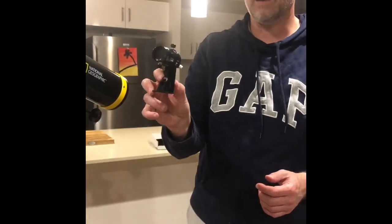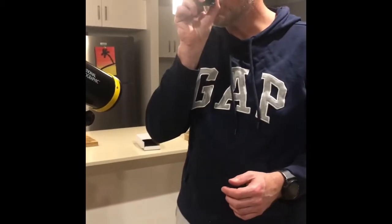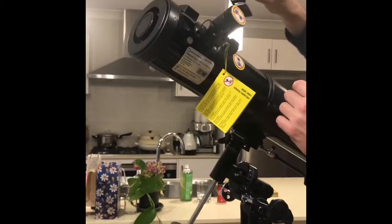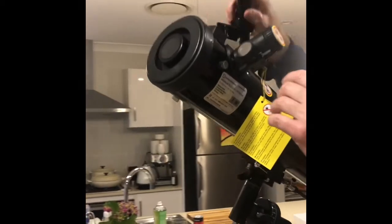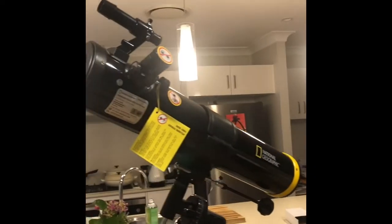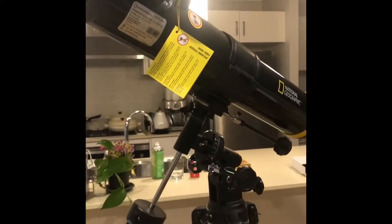The final piece from box C is the viewfinder. This is quite easy — it's already set up for you. If you look through it, it basically gives you a view like a periscope. It goes into the top part of the device up here and just slides in and clips into place. And that's your final setup — all pieces are now put together and your telescope is ready to be used.